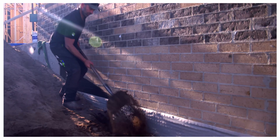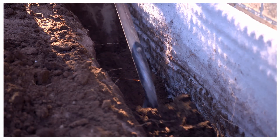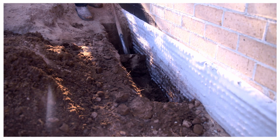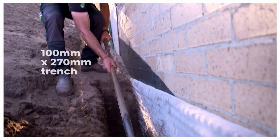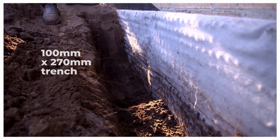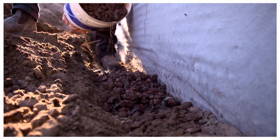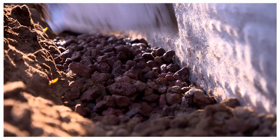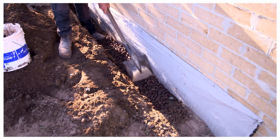To install Megaflow Green along a retaining wall or path, start by digging a trench if required. Megaflow Green can be installed vertically, so it needs a smaller trench of only 100mm wide and 270mm deep. Use gravel at the base of the trench if it's not free draining soil. Ensure the fall of the trench runs towards your stormwater outlet for connection.